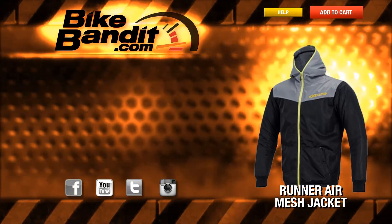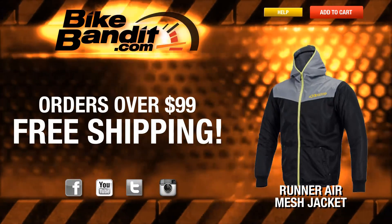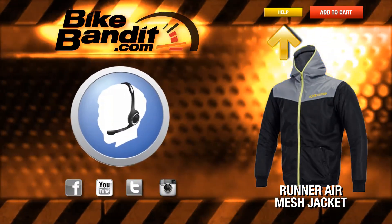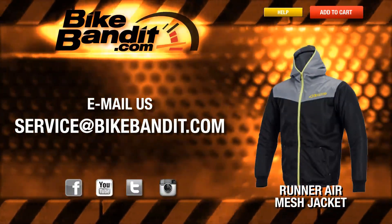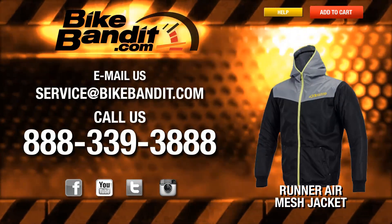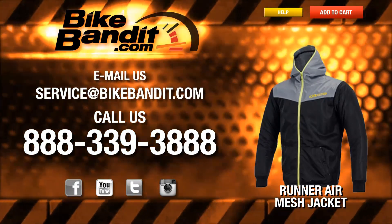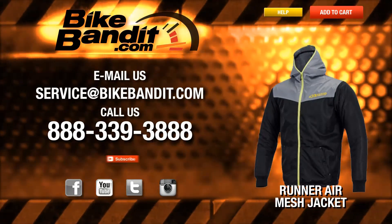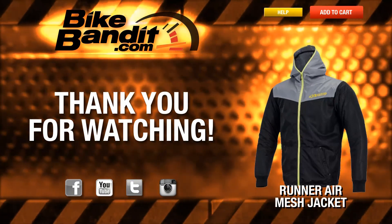Thanks for joining me. If you know you want it, go ahead and add it to your shopping cart now. If your order's over $99, it'll ship for free. If you have any questions, never hesitate to click on the Help button — that'll take you directly to our sales department and they'll be happy to assist you. You can also email us at service@bikebandit.com, or just pick up the phone and give us a call at 888-339-3888. Once again, we're BikeBandit.com, and we love you, so you should like us on Facebook, YouTube, Twitter, and Instagram. Remember, subscribe to our YouTube channel and bookmark us in your favorites. Thank you for your business, and enjoy the ride.